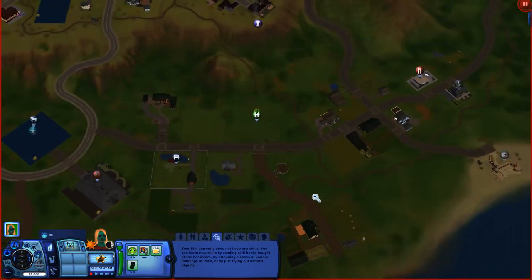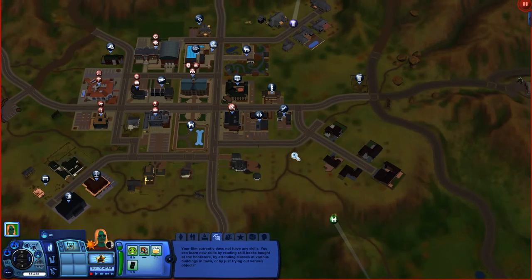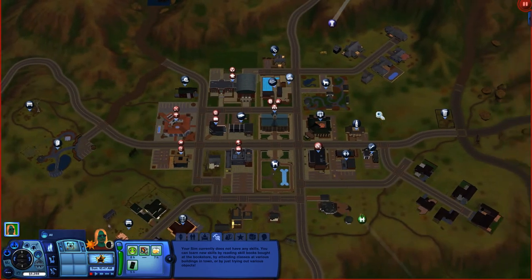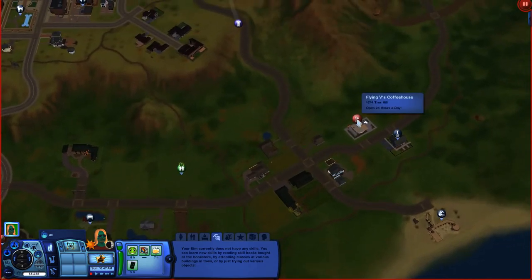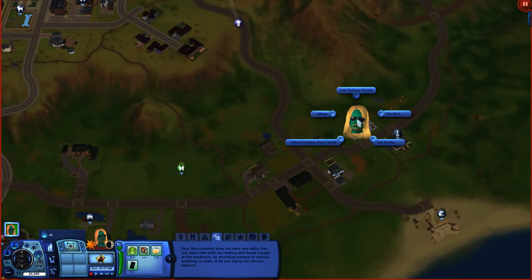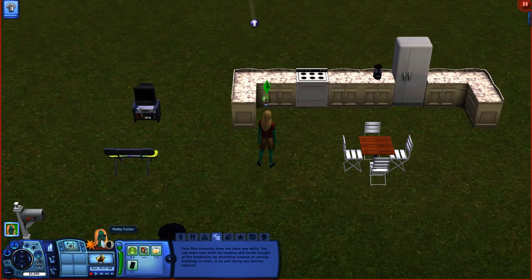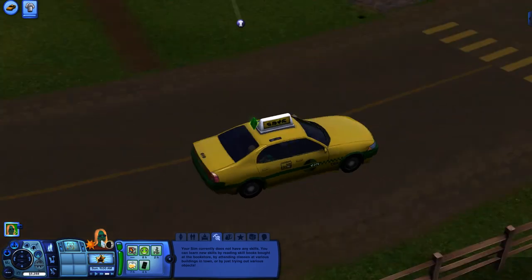I'm going to go to the world map by hitting the M button and move around to find a diner close by — Fly and V's Coffee House. I'm going to click on that and start off with the option to attend a cooking class for 400 Simoleons. I'll right-click my Sim at the bottom to center on them and have the game running at fast speed, then unpause and head off to the diner.